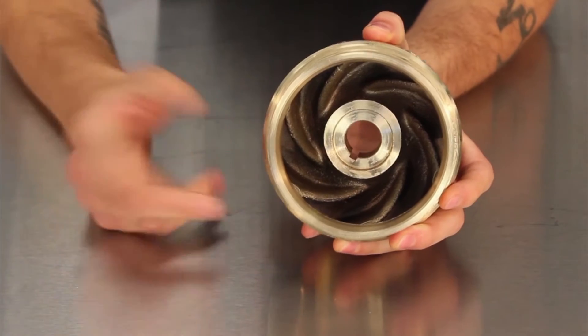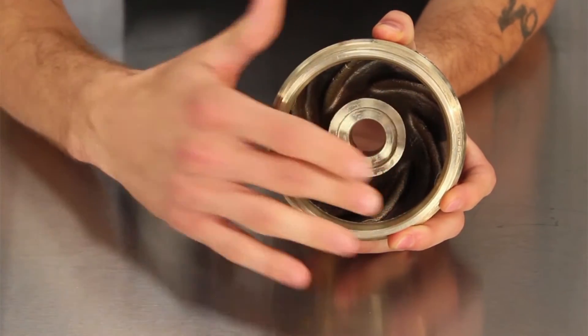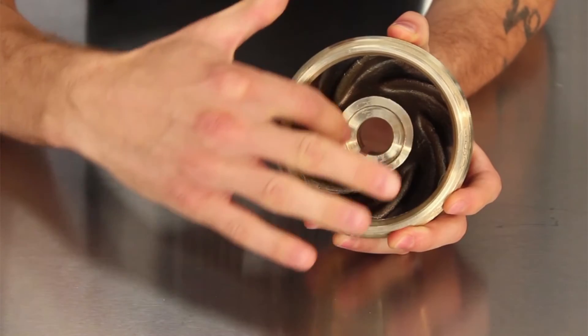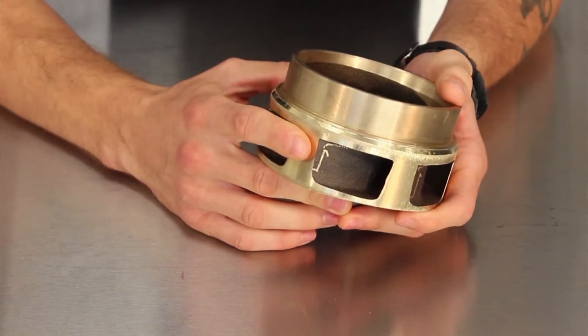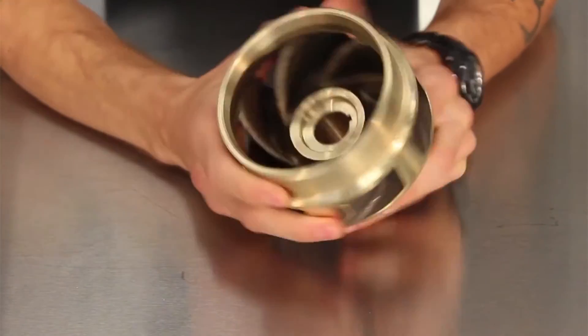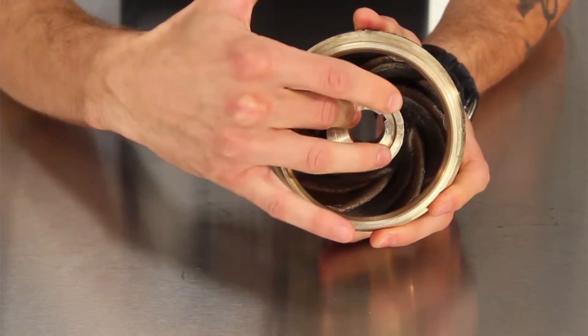There are four components to an impeller: the eye, where the fluid enters; the veins, which push the fluid; the channels, which are the spaces in between the veins where the fluid flows; and the bore, in which the motor shaft attaches.